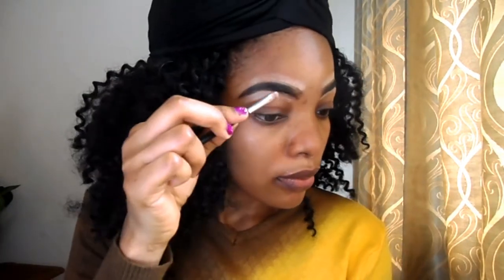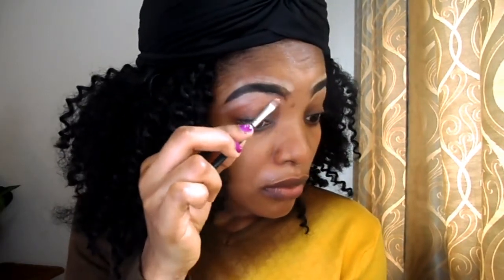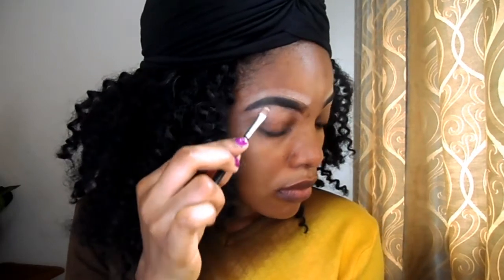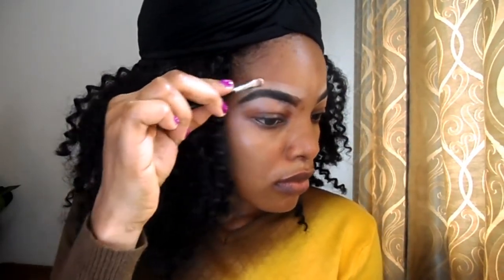Now we're going to blend out the concealer. This is the same concealer — we are going to apply some on the lid to cover some dark circles. Now we are going to blend out the concealer on the lid.